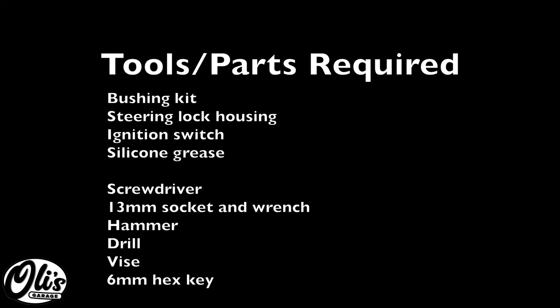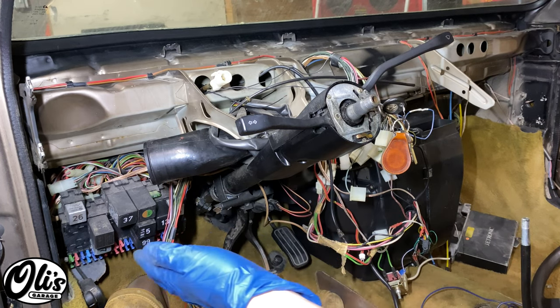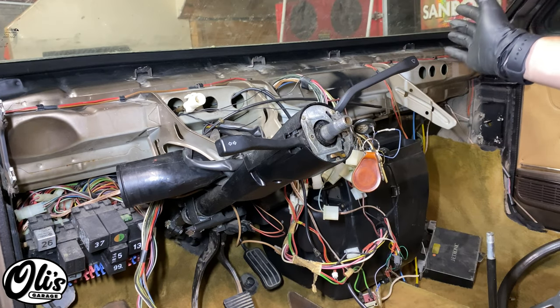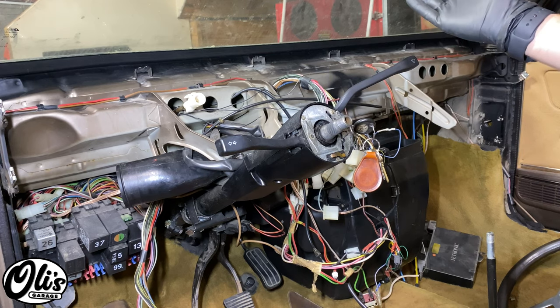The tools and parts required for this repair are listed right here. As always, links and part numbers are in the description below. To replace the steering column bushings, you'll have to remove the kneeboard as well as the steering wheel, and I've got videos linked to how to do those. I have my dash removed, but that's because I was doing some other repairs — you do not have to remove your dash to do this repair.